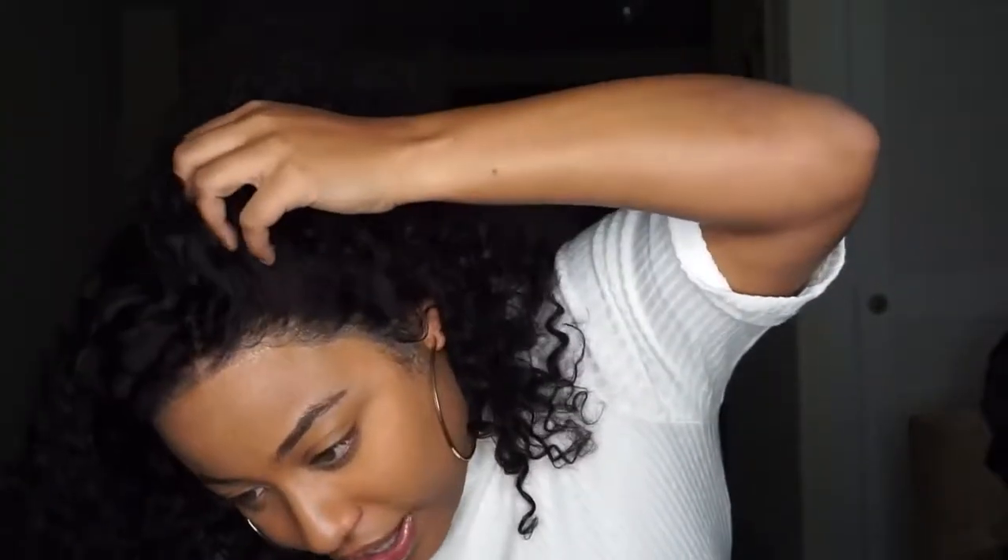There are times where I'll clean it up a little if it's too much, but I'm honestly just really obsessed with this hairline. I'm obsessed with how natural it looks — it really looks like natural hair; it doesn't look like a wig at all. Honestly, that's why I went with this length, because it's pretty normal looking.